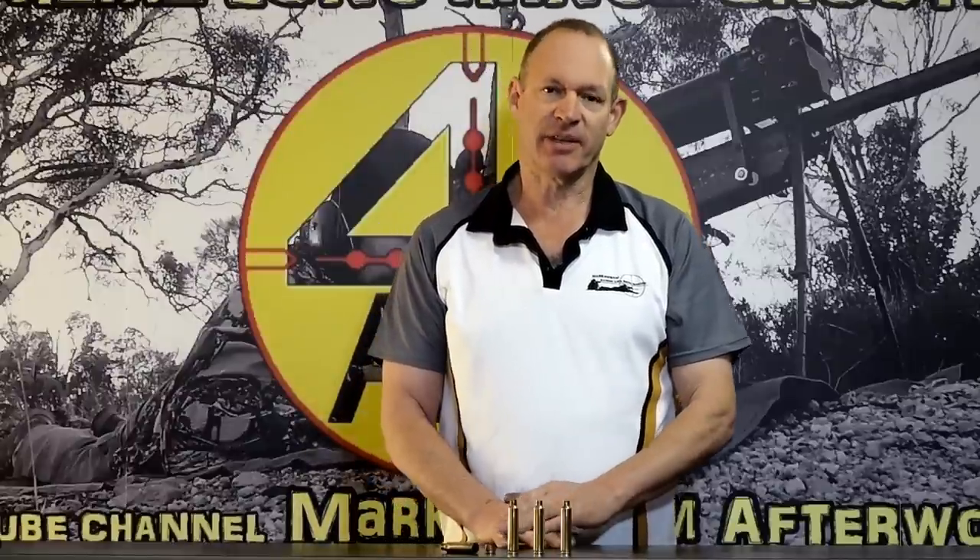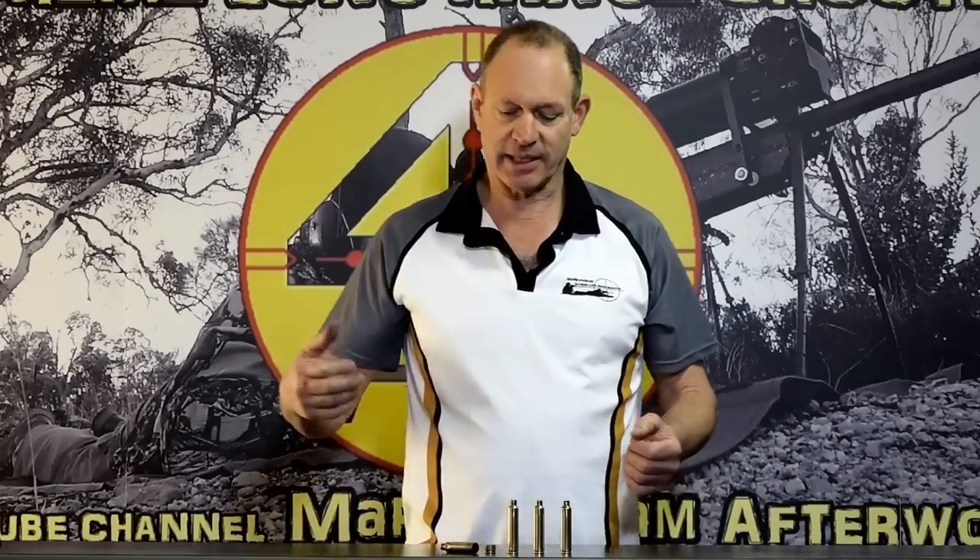This is all in reference to a video I did just a couple of weeks ago about removing a stuck case. That video shows how to remove a case that's been over-pressured for whatever reason, jammed in the chamber. Through that video, a fair few people were asking how do you remove a broken case or one that's had a case head separation.